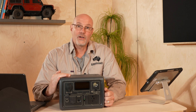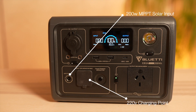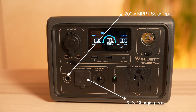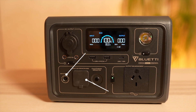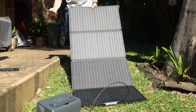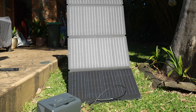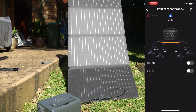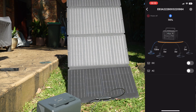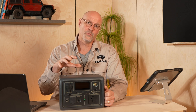Let's first talk about the inputs and how I can charge the unit. The unit has a 200 watt MPPT solar regulator built in, so you can charge it via a solar panel, which obviously needs to be purchased separately. I hooked up a 160 watt solar panel and managed to get 140 watts in, but that was not at peak of day and not perfect conditions. I read from some other people that you get around 160 watts in from a solar panel.